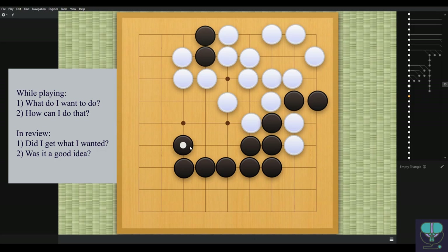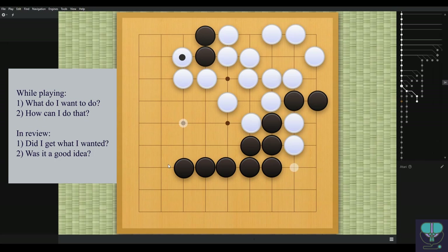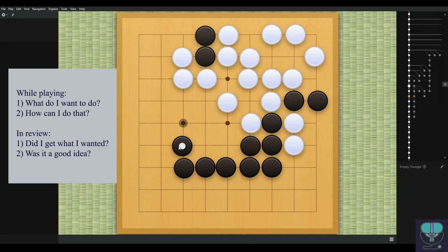Black plays here — finally kind of in the right direction, but it's slow. Black could play the one-space jump here. It might be cuttable when alone, but here black has this huge wall, so there's no reason not to play there. Is white going to try to cut? That's a ladder situation, so not possible. White can't come in from this side either. There's no reason black couldn't play this move which does the same thing — black is trying to make points on the side, and this move achieves that better.